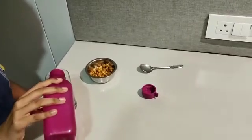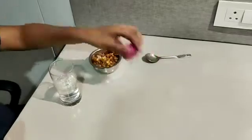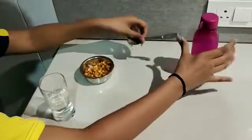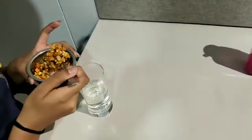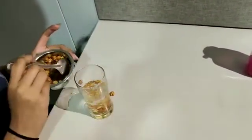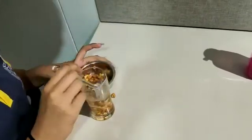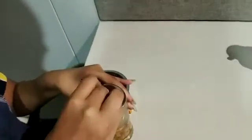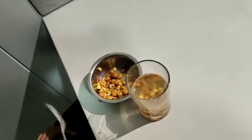So here I am adding water in the glass. This much water is enough. Then add one or two tablespoons of the seeds which you are using. Here I have used two tablespoons of seeds. Now stir it.